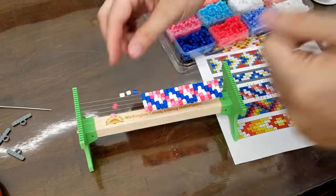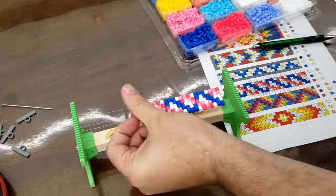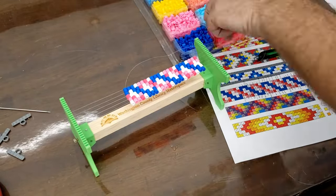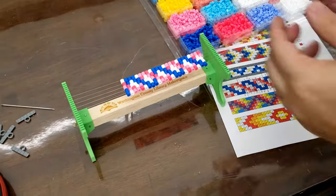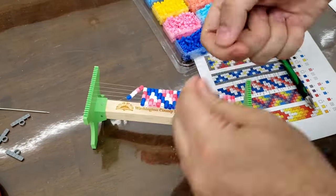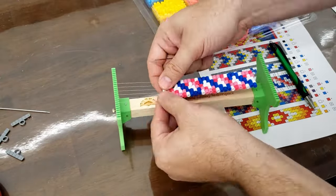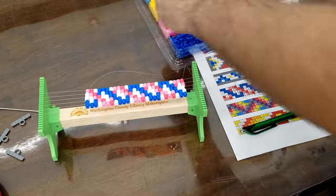I really do enjoy this kind of repetitive, meditative action. You just kind of get into a groove, get into a pattern. You don't think about anything, you don't worry about anything. You're just relaxing and making something cool, and you can see it develop right in front of your eyes.